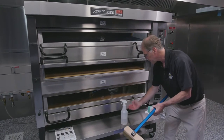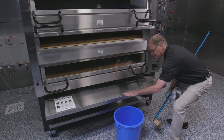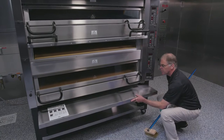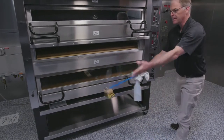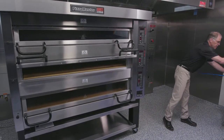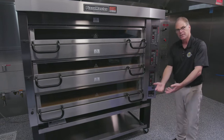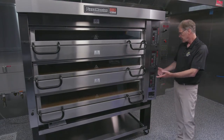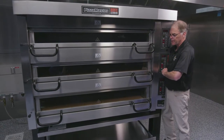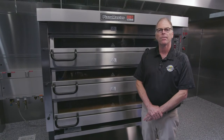Everything comes down to the stainless shelf — bring over your basket and move everything into it so you're not tracking debris around. Then put your shelf back in and have a clean aisle way for your workers. These ovens also have nice 5-inch casters that allow them to move very easily for maintenance or cleaning. This is about a 1,300-pound oven and I can move it myself — it's very easy. It's a nice engineering design from Pizza Master.